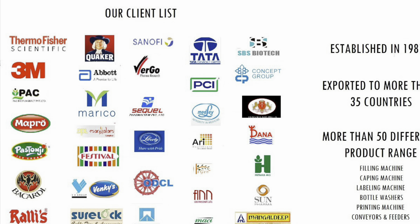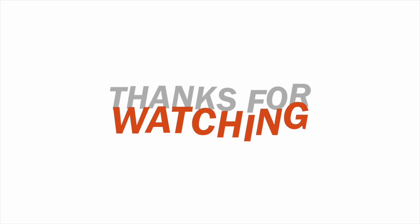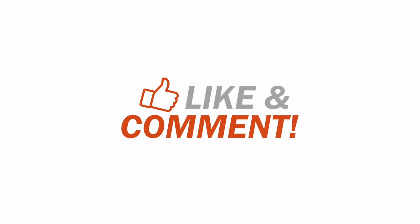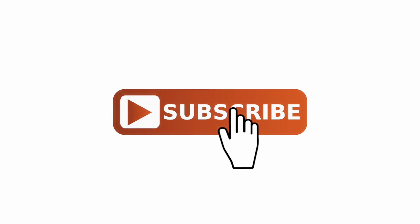For more information or any queries, kindly subscribe to our channel and press the bell icon for more updates. You can also send us WhatsApp inquiries on the number given in the video description below. Thank you very much.